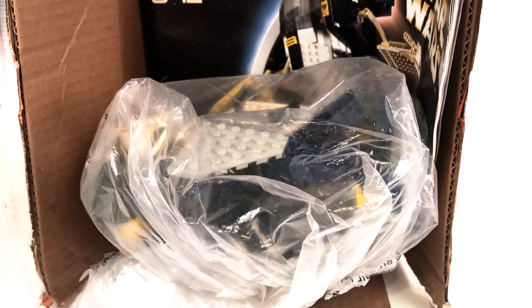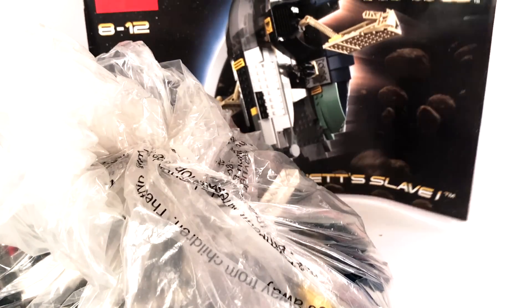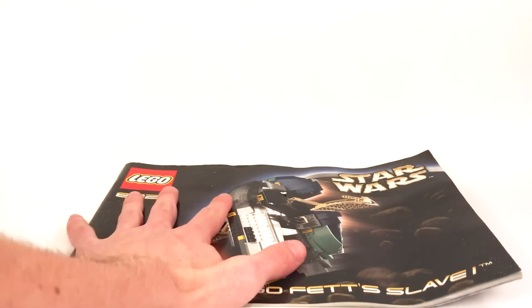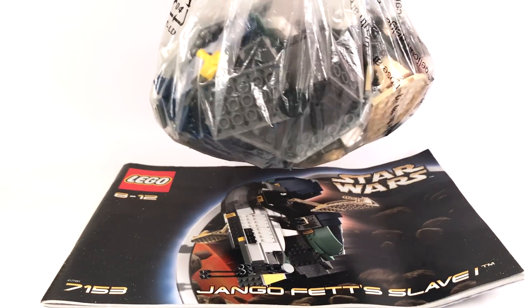It's the 2002 Slave One — the Episode II version — with minifigures. I cannot believe this set is 15 years old, that's just crazy to me. Here's the instruction manual — it's actually quite large, really big. That's my hand for scale, and this is a big instruction booklet for what was like a $40 or $50 set. And here are all the parts for it.